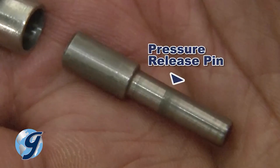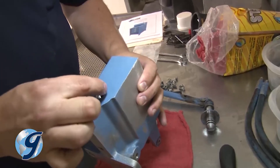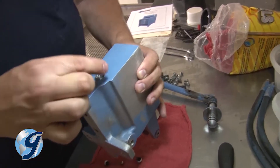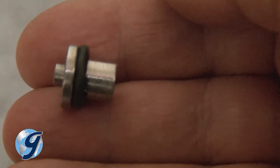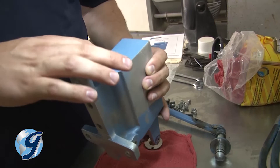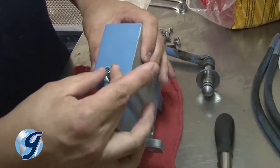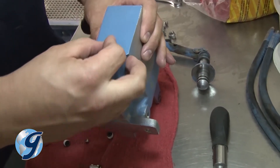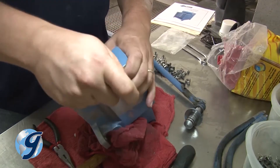Now insert the smaller portion of the pressure release pin into the pump housing. Next, fit the O-ring on the larger diameter portion of the pressure release thrust pin before inserting it into the pump housing around the smaller pressure release pin. The cone-shaped spring is then installed with the narrow end facing inward toward the pump body. Finish by installing the new plug.